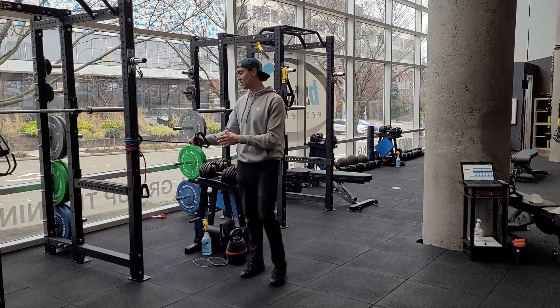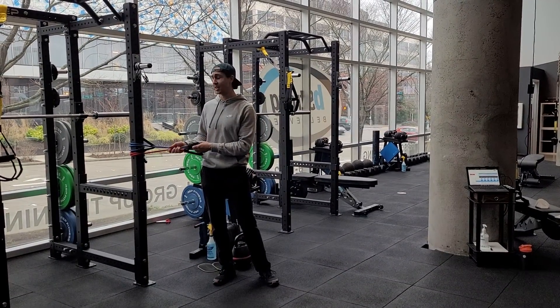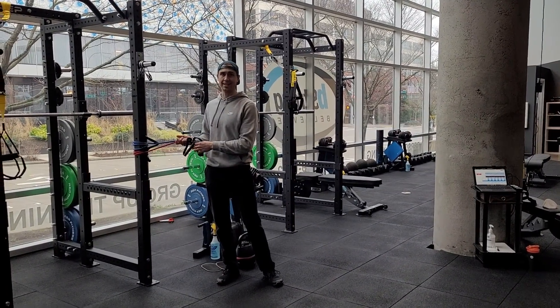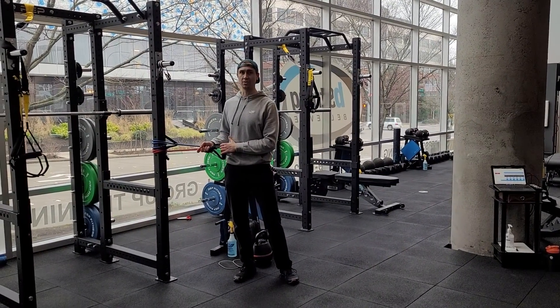If you feel really strong, you can add more resistance. You could always hold two bands if you feel like one band is not strong enough for you. So that's the spry or the band single leg RDL to row.